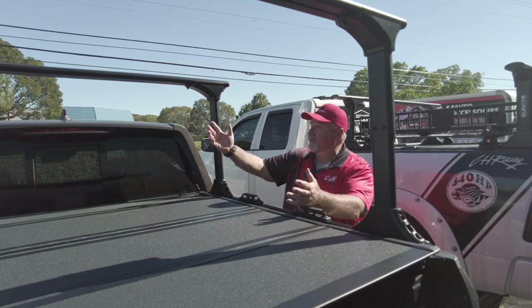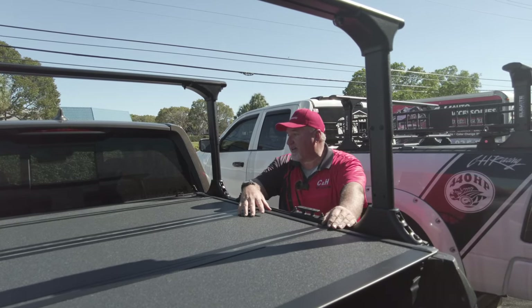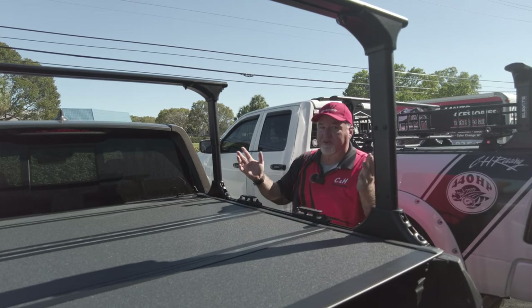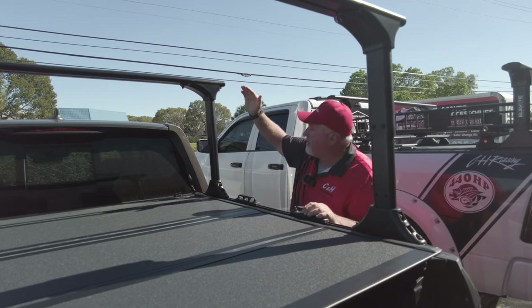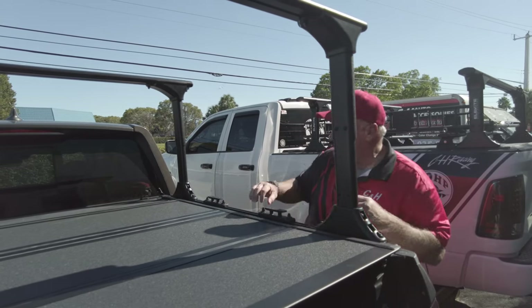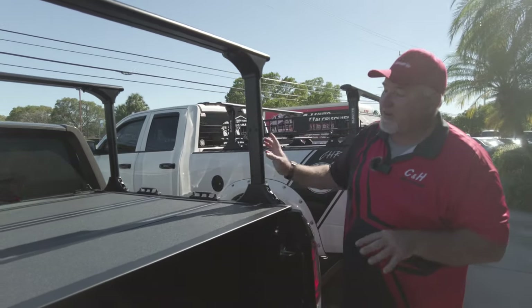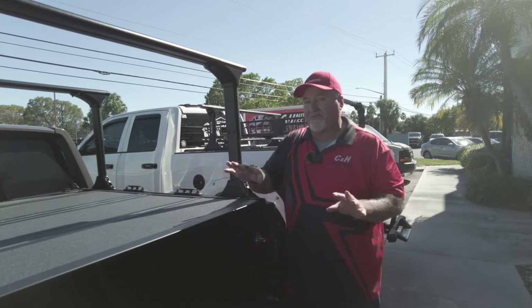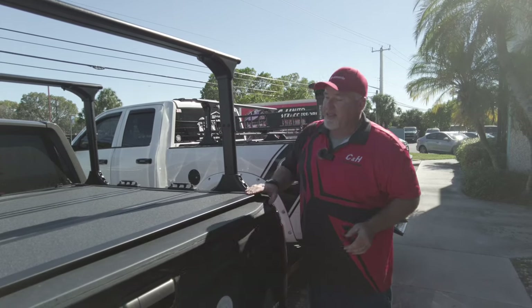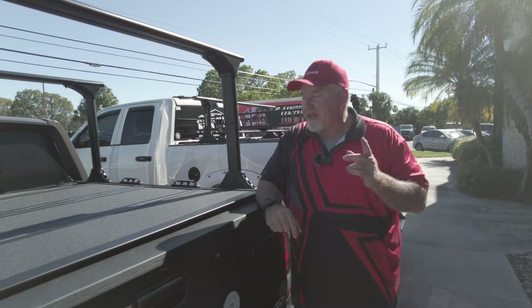If you're going to buy from us you get the benefit of our support, especially with more complicated setups like this. This is about three hours of work, but we take our time and make sure it's done right. This is Chris with CNH Auto Accessories doing the review on the Truxedo Elevate system with the rails, tie downs, and the BackFlip MX4 — which has a five-year manufacturer warranty and holds 400 pounds evenly distributed.